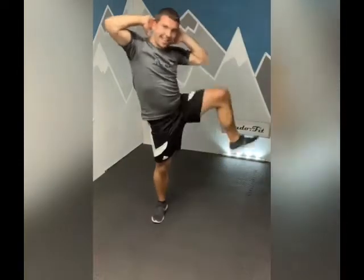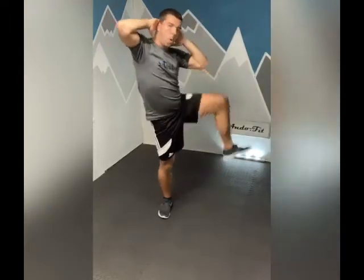Alternating standing side crunch - get your breath. Keep that core nice and tight, raise the knee and crunch. Make sure you're feeling it up on your sides. Ready in three, two, one, let's go. It's a less intense exercise but make sure we're feeling it all the same. Halfway. Well done.